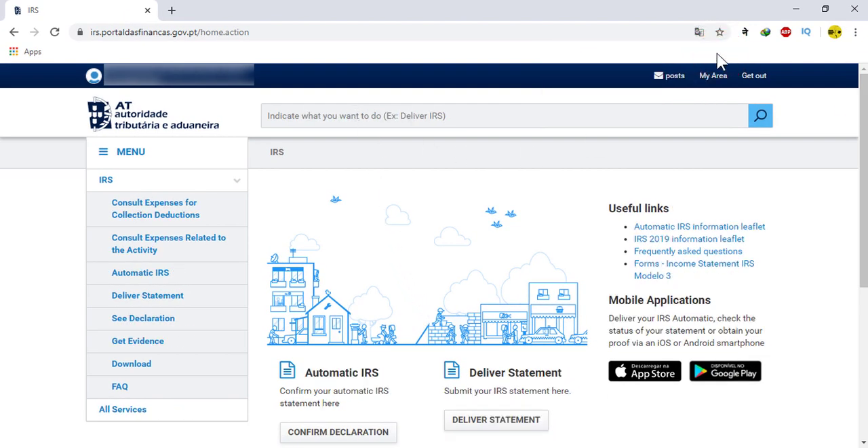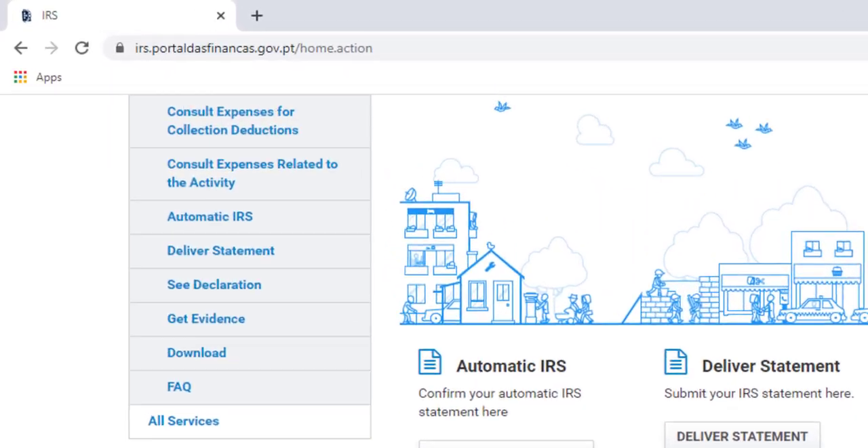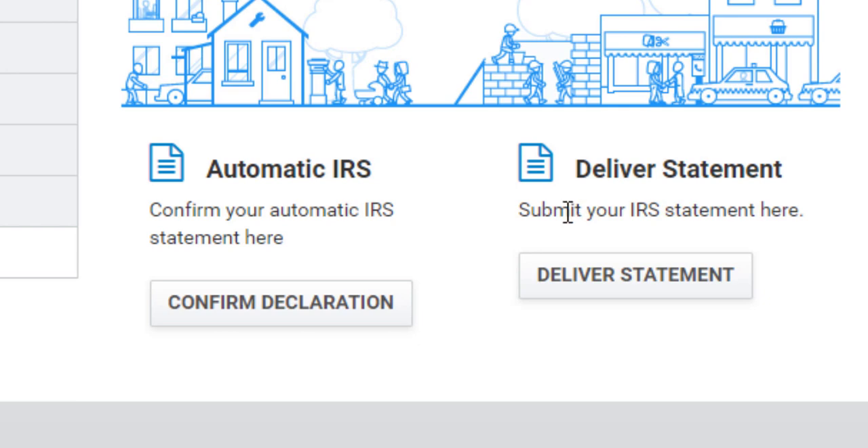In this page, if you want to fill your IRS automatically, or if you have already filled your IRS in previous years and there is no any change on it, then click on confirm declaration. But if you are filling your IRS for the first time or if you want to fill your IRS manually, click on delivery statement.